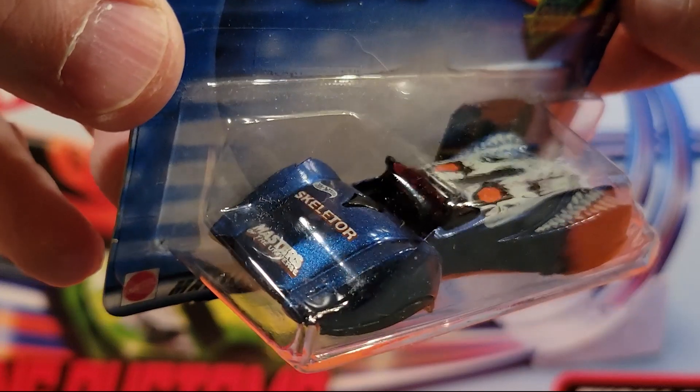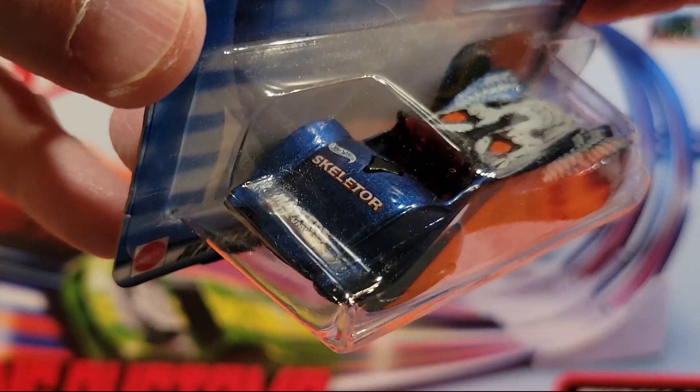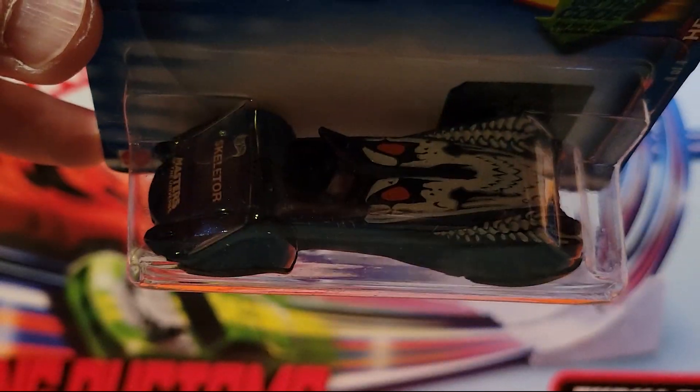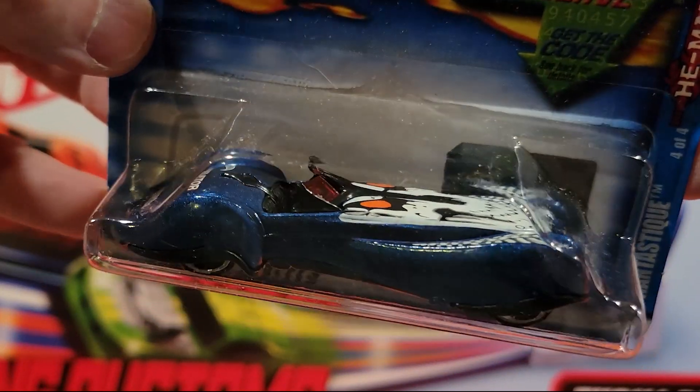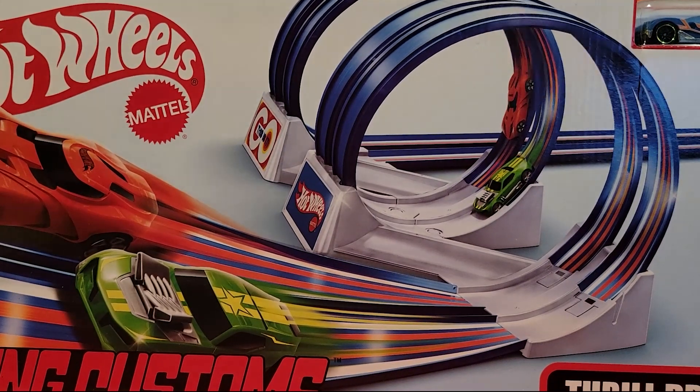Fantasy car. It says 'Masters of the Universe' — Skeletor on the back. You can kind of see Skeletor on the hood. So we've had two Masters of the Universe now — He-Man and Skeletor.